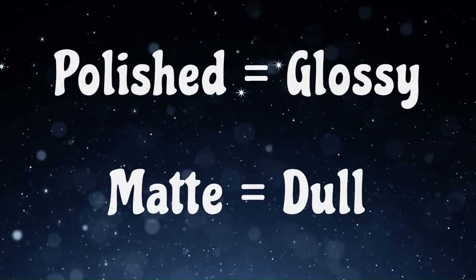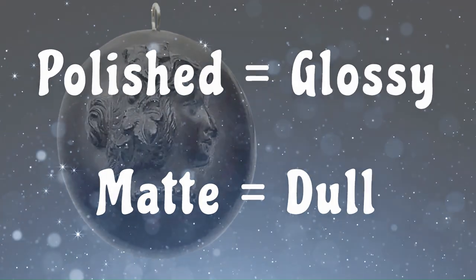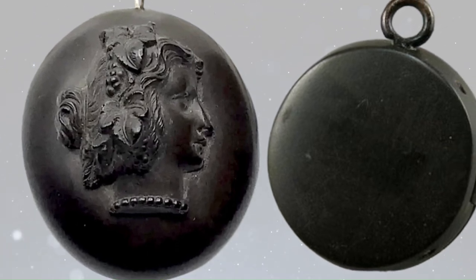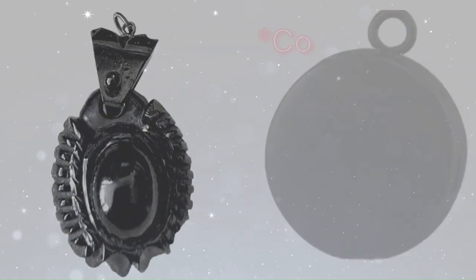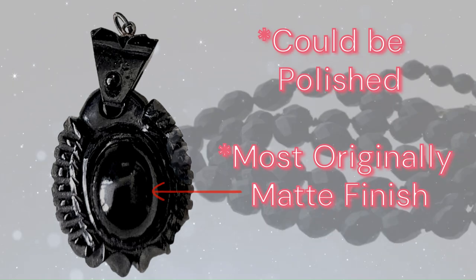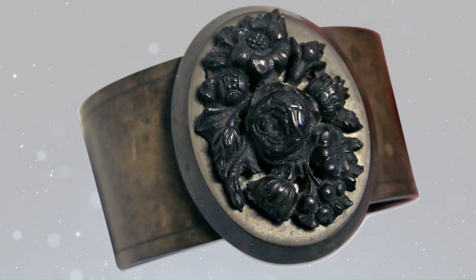Vulcanite can either be polished or matte. It was usually made with a matte finish, so we would see that more in the jewelry we find now. However, it could be polished, and the more you wear it, the more it actually becomes polished — it kind of polishes itself. We see that a lot more on the raised surfaces of the piece instead of the ones in recess.